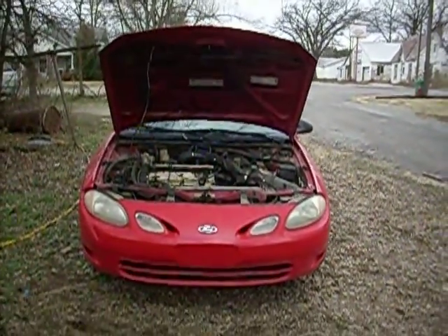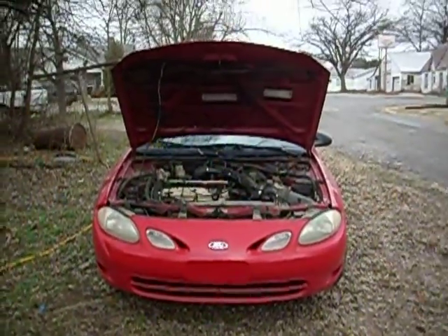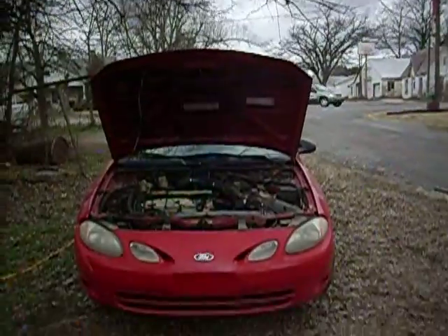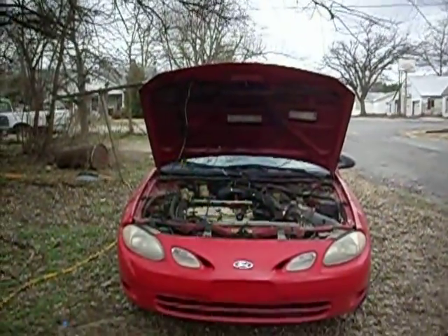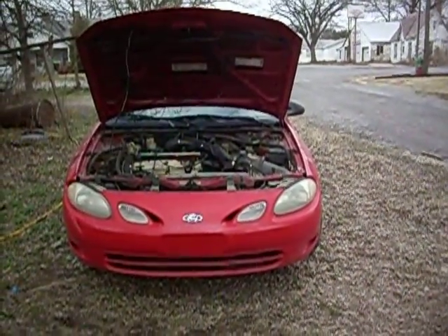Hey everybody. It's Monday morning and since I'm not at work today and we've got some temporary nice weather — we do have a lot of cloud cover with a heavy threat of rain, but at the moment there's no rainfall and it's actually really warm for being January — so I'm going to make a little update.